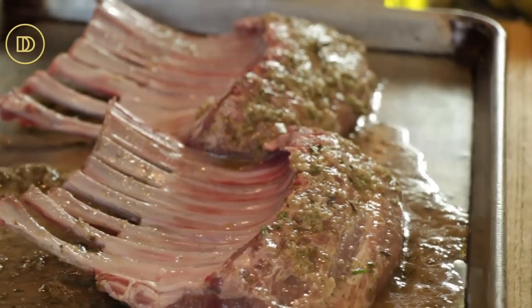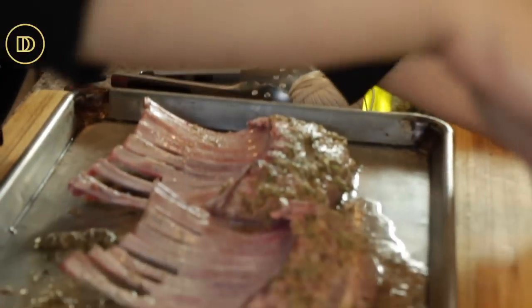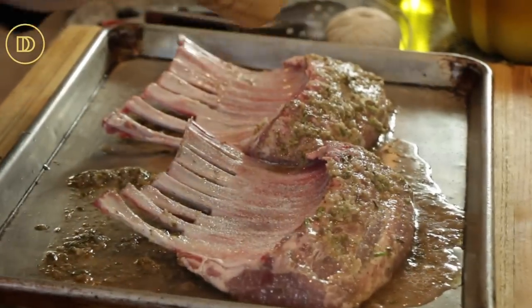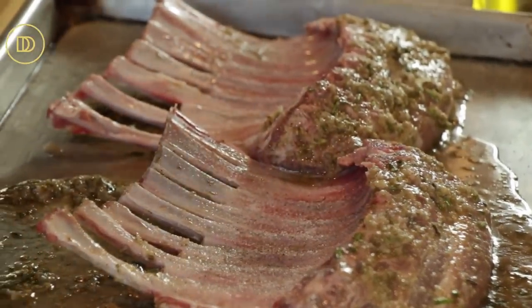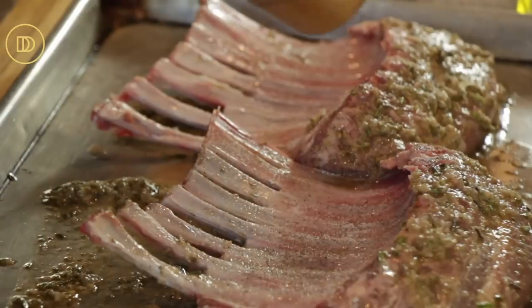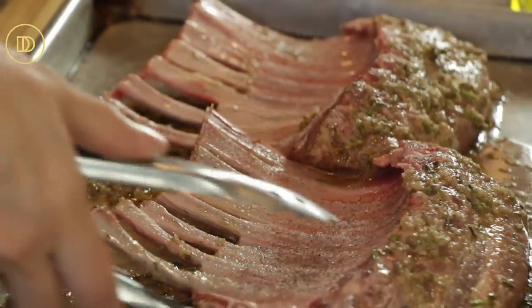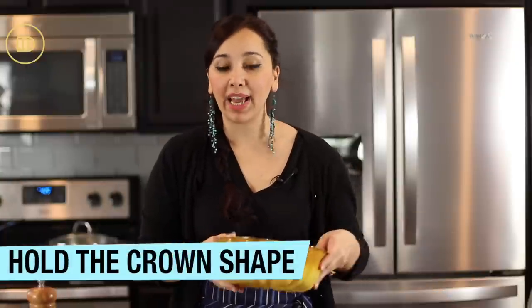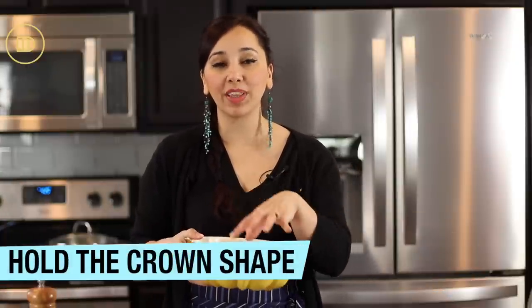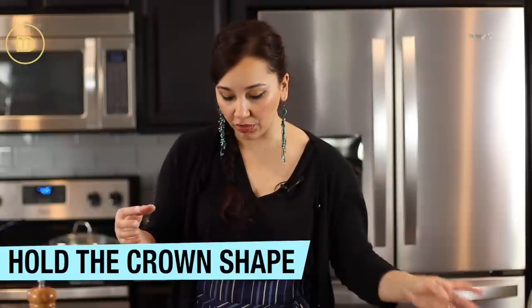Once your lamb marinates, take it out and season it with some salt and some black pepper. Make sure that it's seasoned really well — just sprinkle some salt on top like you would on top of your eggs in the morning. Flip it over and do the same thing to the other side. Now in order to make this dish you're going to need a bundt pan. Take out a bundt pan because that's what the lamb racks are going to sit in to help them bake evenly and hold their shape.